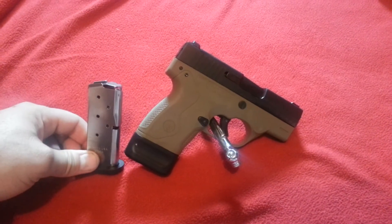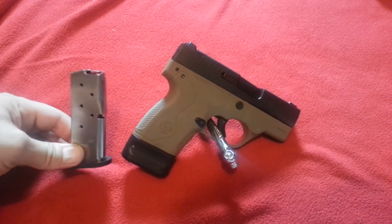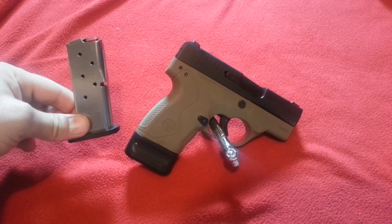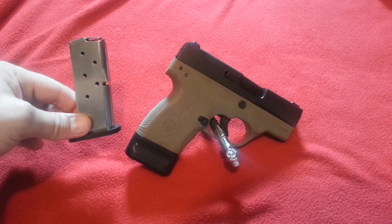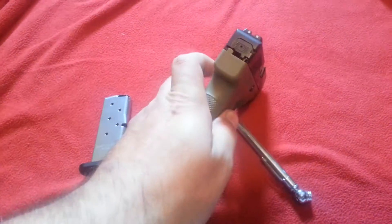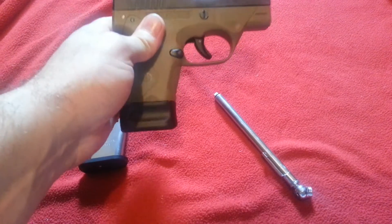So if anything ever happens, there's no excuse. It's a great gun for carry. Like I said, there was a safety check before we started.